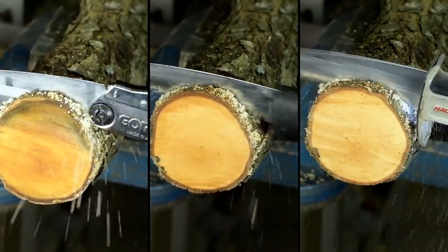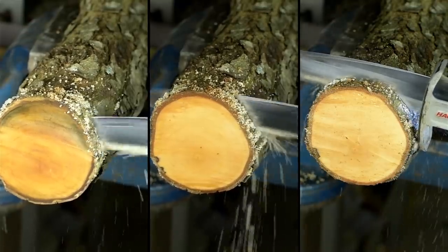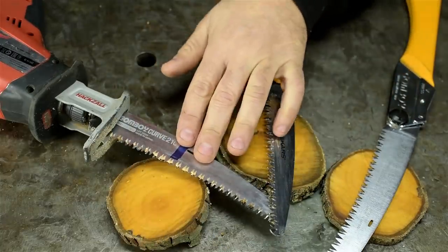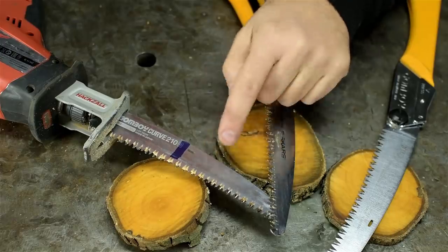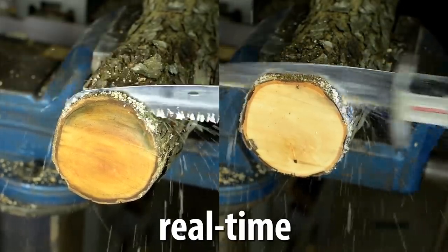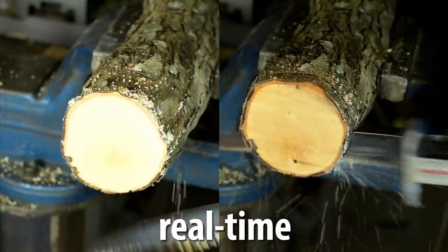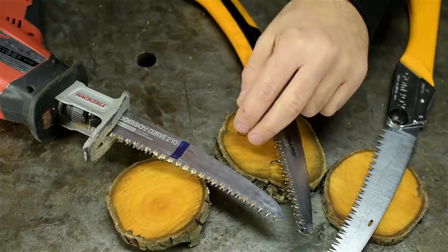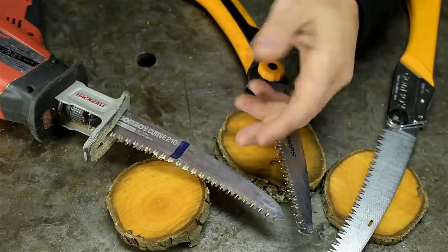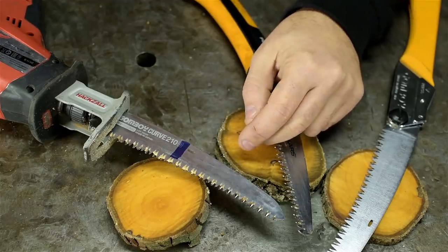I'm sure if we went back and looked at the footage, we'd see the fastest saw is also the one clearing the most chips. Maybe if I were to put my mind to it and use the full stroke of this saw, like cutting with a handsaw, I bet this would be just as fast. About 19 seconds — a second slower. Granted, that was just one cut each, but essentially the same time. Of course, using this like a handsaw sort of defeats the purpose, doesn't it?